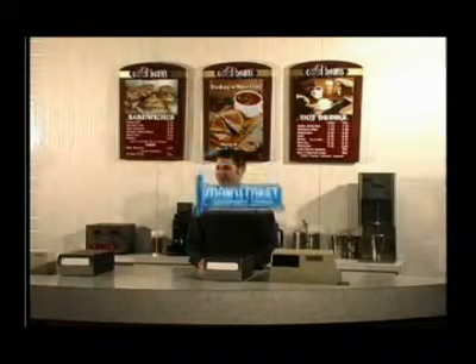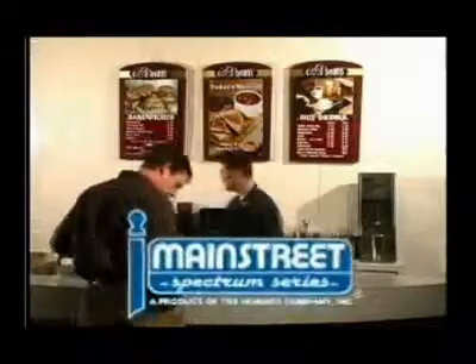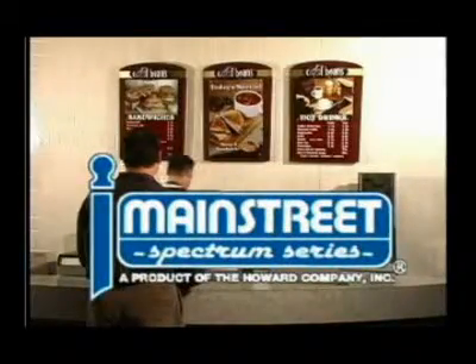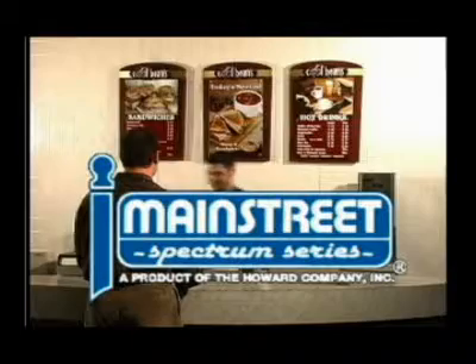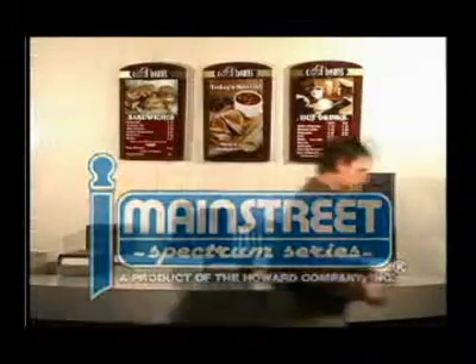Main Street Menu Systems presents the Spectrum Series. The Spectrum Series offers high-quality, non-illuminated menu panels in a variety of colors, backgrounds, and flexibility. And of course, it comes with Main Street's world-class service, including layout design service and 10-day shipment. It's easy to order, easy to set up, and easy to maintain, and can be designed to complement your place of business.